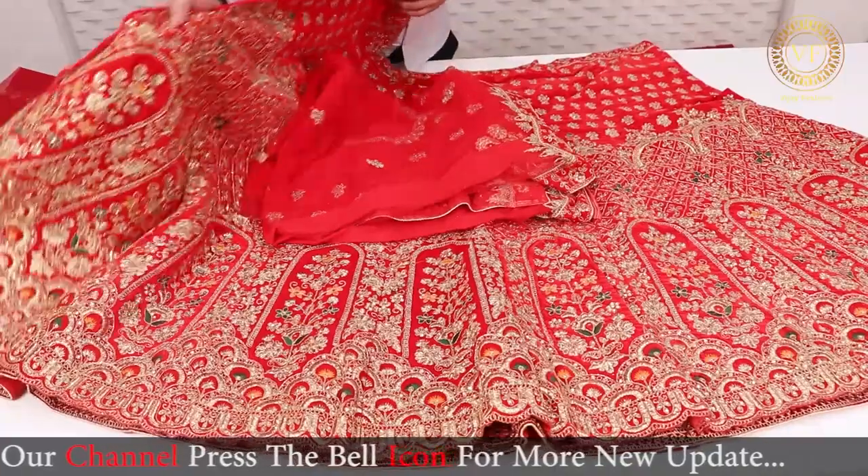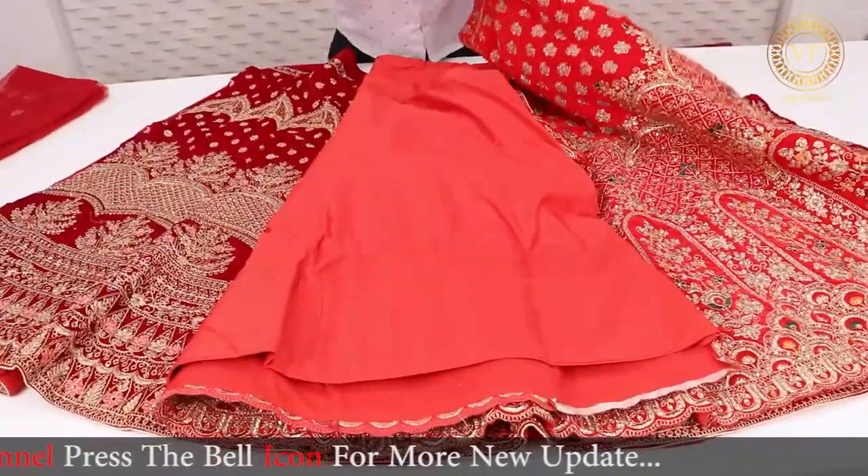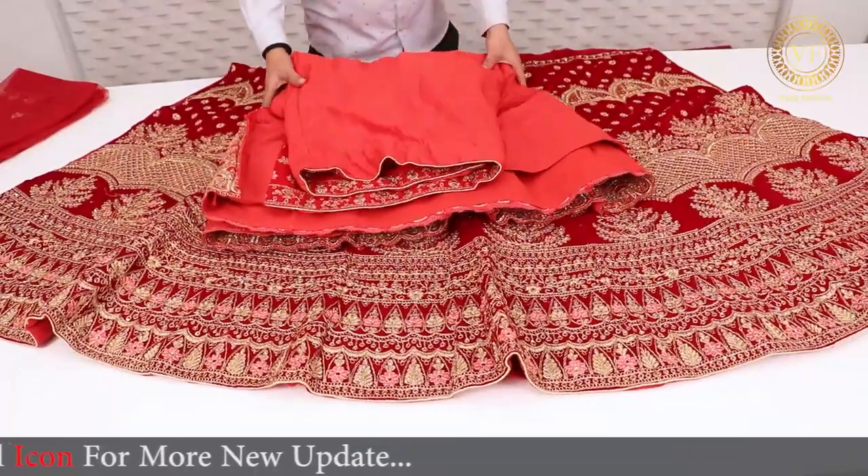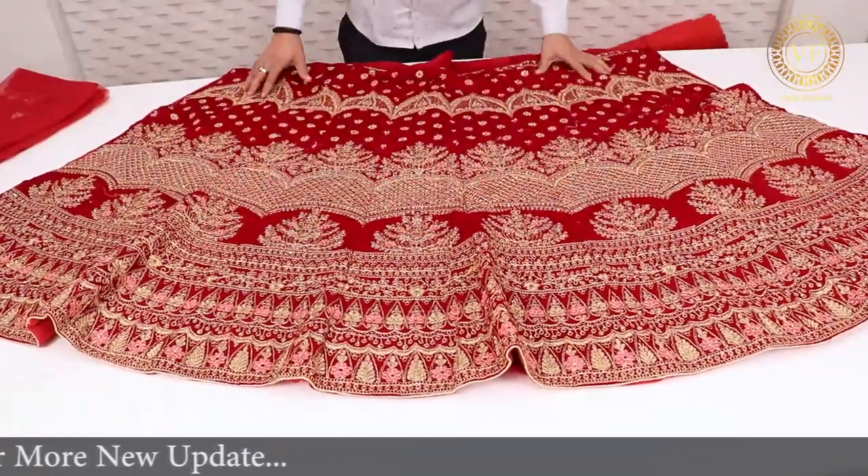After this type of collection, I will show you all the items. I will show you all the time today. Namaskar, friends. Thank you.